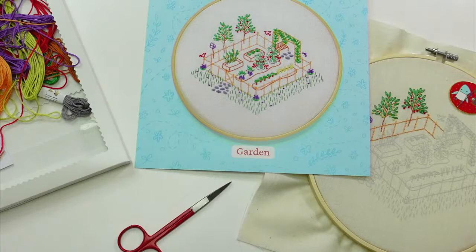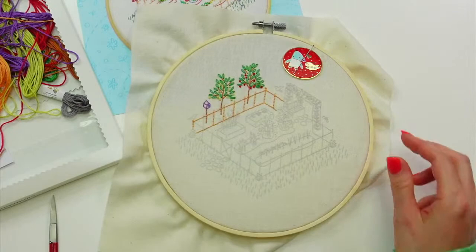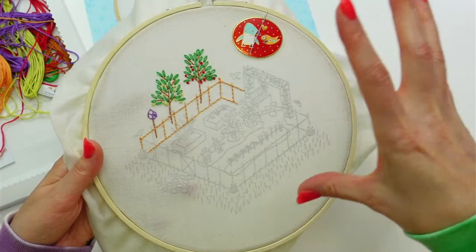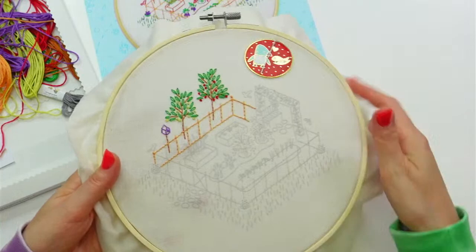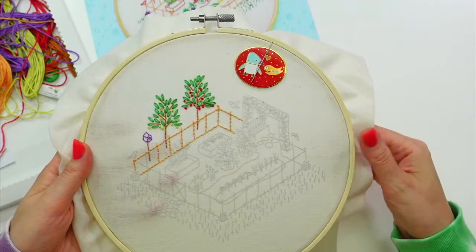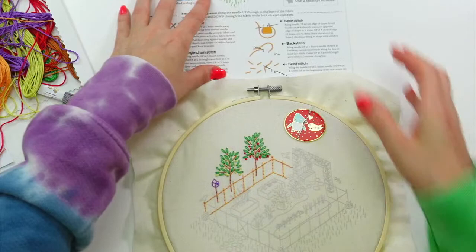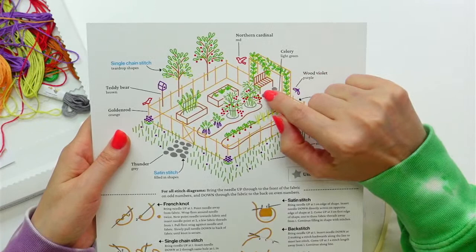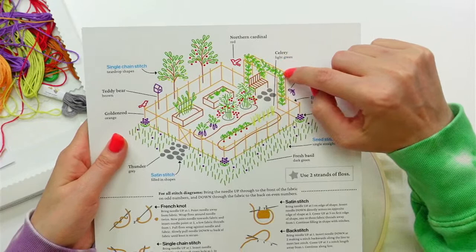Let's get situated. Here's where we left off yesterday. Today we got our little trees done and we also got this back fence done. We're kind of going from what's furthest back to furthest front for this project. Next we are going to focus on this little quadrant here. Let me flip our instructions around. I think I want to start with this bench.